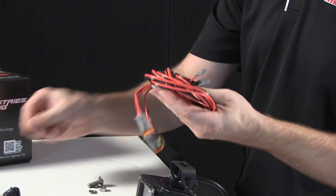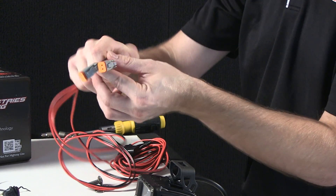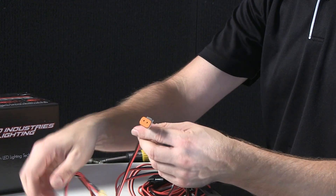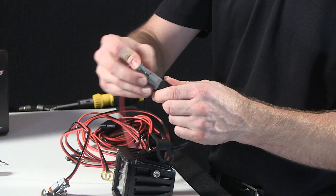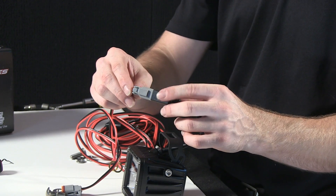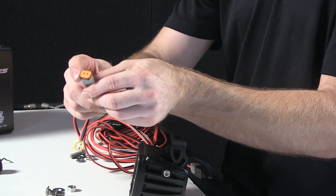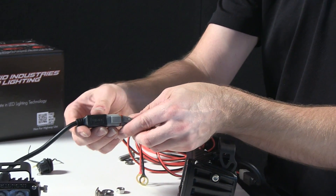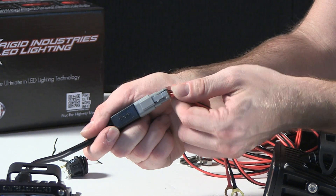Take the twist tie off to free up some length. To control your lights, you have a Deutsch connector which plugs into each light head — and there's only one way to do it. It'll slide in nice and tight; you'll hear a little snap, which means it's in place snugly. The great thing with these Deutsch connectors is that it's a completely watertight connection point. Connect this one here, and when you hear the snap, you'll know it's in nice and tightly.